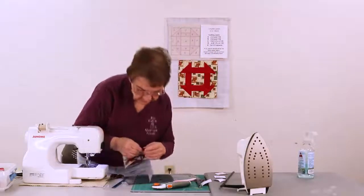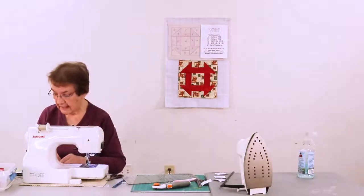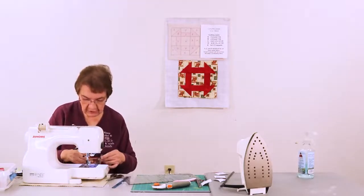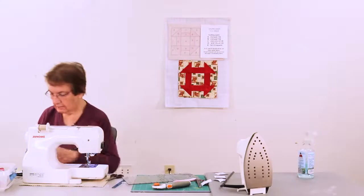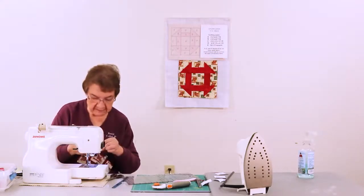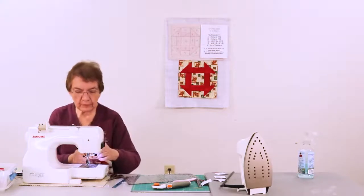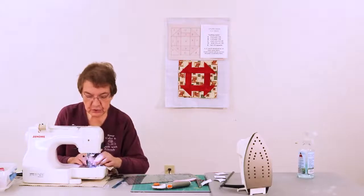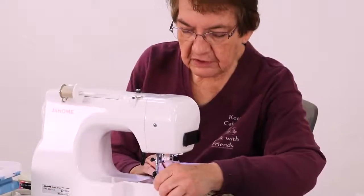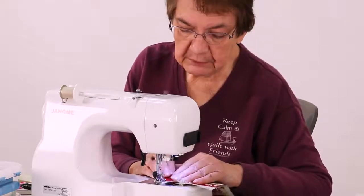This is a really nice block to use. You can use it as a pillow top. You can use it as something called a mug rug or a placemat — a mug rug is a little tiny placemat basically. You can add a border and make it into some type of bag or purse. It's a really versatile block and you can do a lot of different things with it. And it's a pretty block.